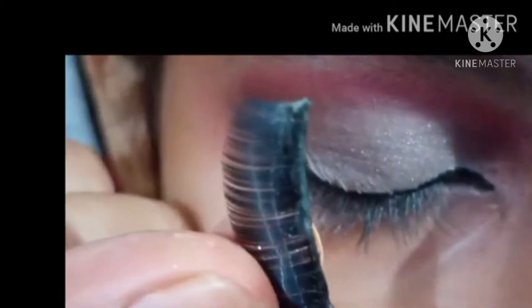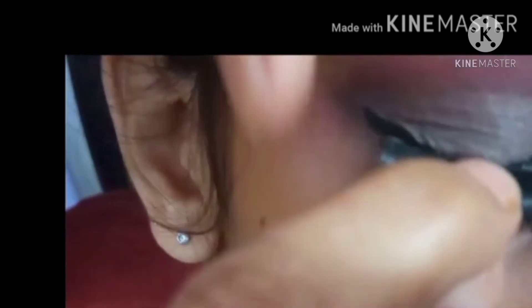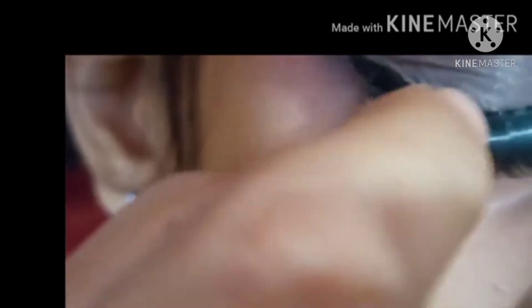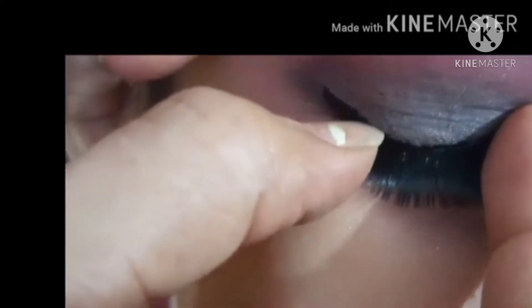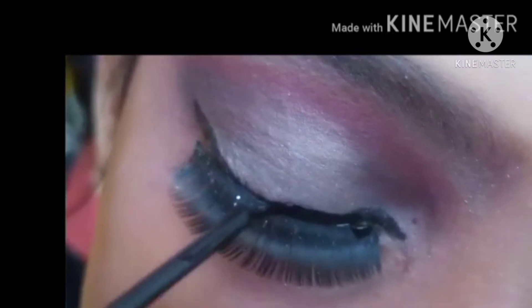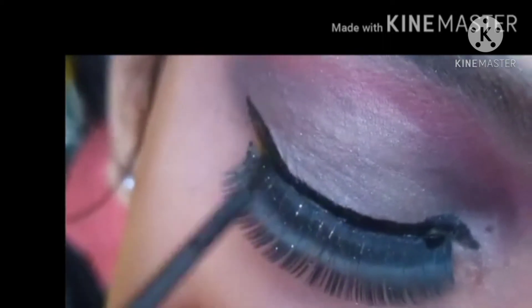After that, I will put eyelashes on it. I have glue. We will put eyelashes on it with liner. When you have eyelashes, it will make a great look. We will spring the eyelashes on and put these eyelashes on.